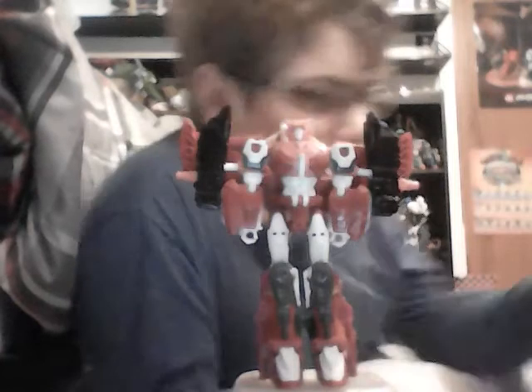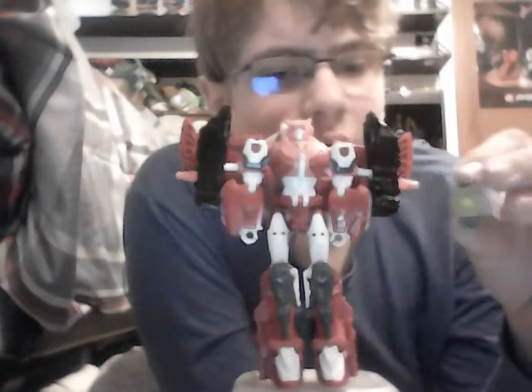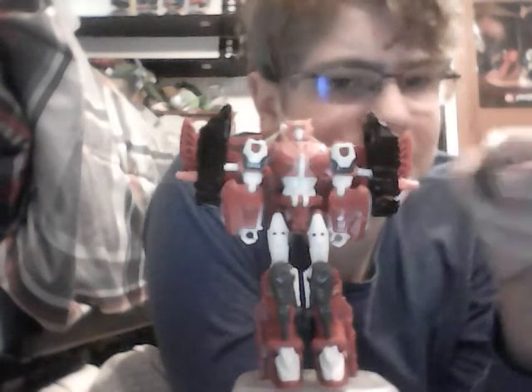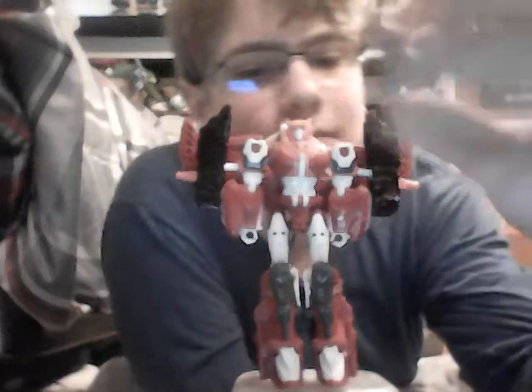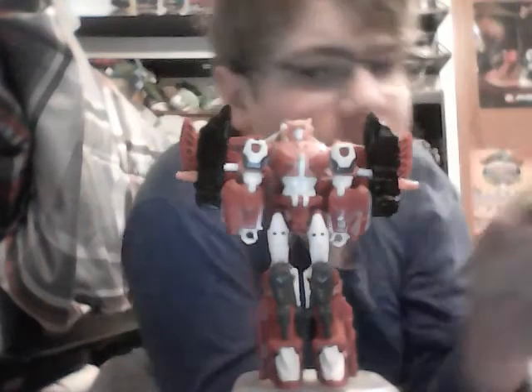Also, something cool - Elita-1, like all Voyager figures in Power of the Primes, came with this Enigma of Combination, which is meant to store in the combiner's chest since the Voyager class figure reforms the torso when they combine. It's basically this gray box painted yellow, and it uses the same universal plug-in as a Titan Master. I'm just going to use Hard Head here because he has his port accessible in vehicle mode.